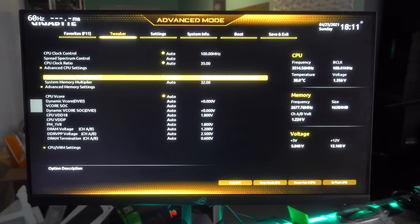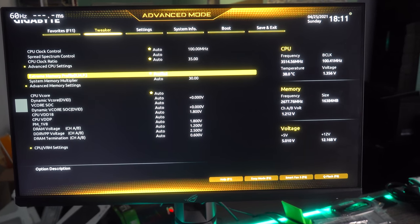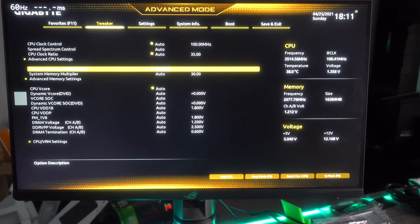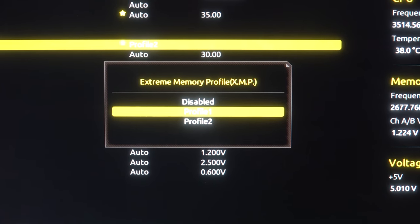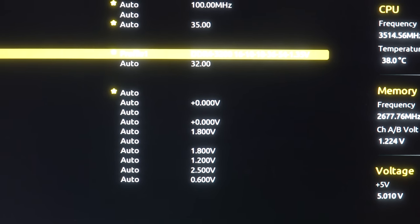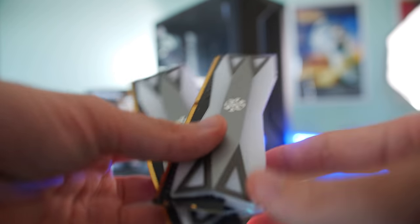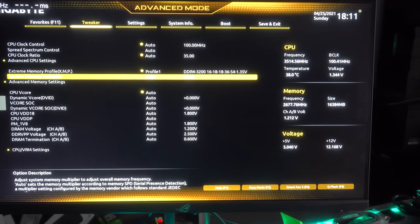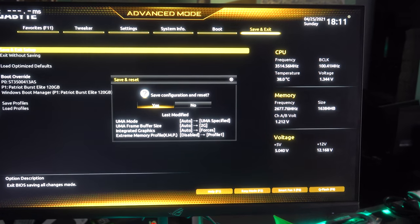The other important thing is to lock in our XMP profiles. We've got two profiles with this memory kit — profile two is 3000 MHz, and profile one is 3200 MHz. Since this is a 2200G, it may not boot with the 3200 MHz profile, so we may have to fall back to profile two if that doesn't work. Let's give it a go and see if we boot into Windows.